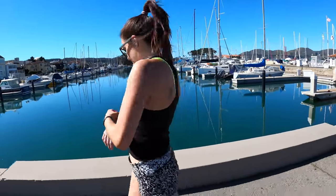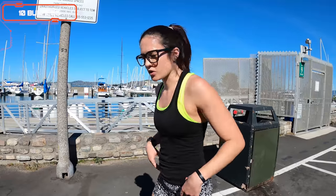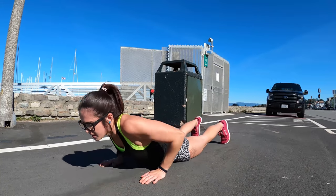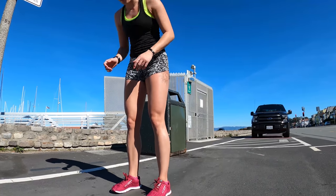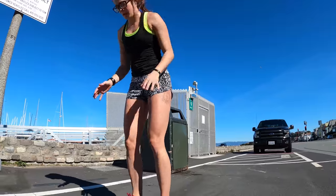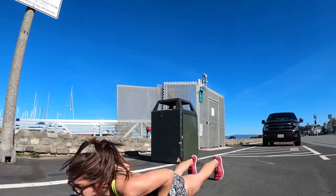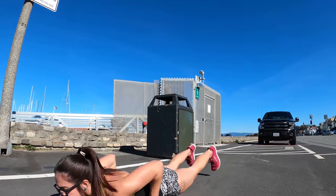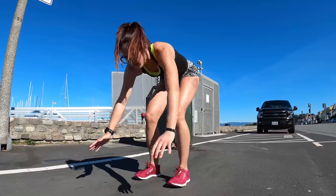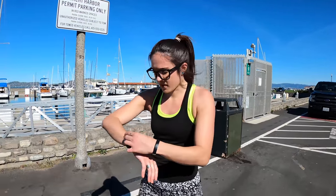Three, two, one — dropping down, give me 10 burpees! Elbows are going to stay close to the side just like we did with our push-ups, and just like with our squat jumps, we're sitting those hips back, snapping up at the top. So jumping or stepping back — whatever you can do — chest and hips coming down to the ground just like our push-ups, snapping those hips forward, jump, leaving the ground at the top. Nine, one more — and ten! All right, right here, got a four minute run coming up, let's go!